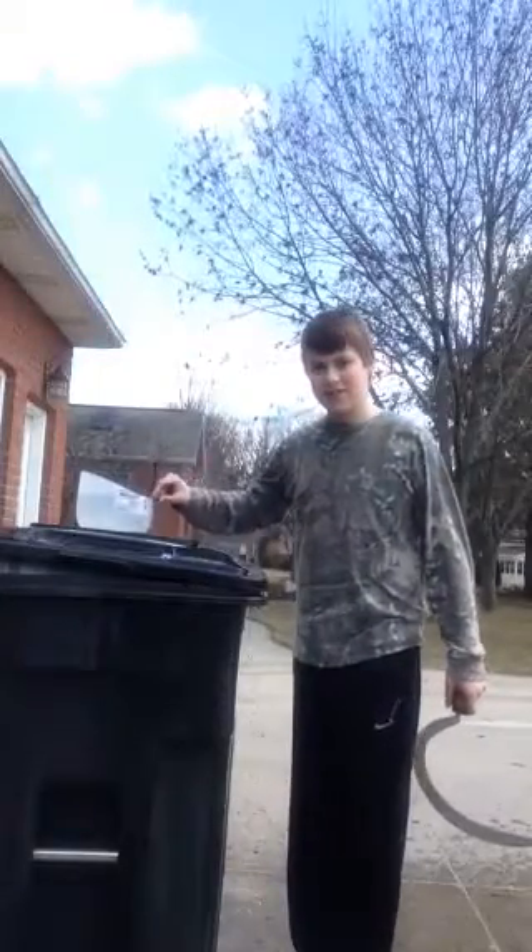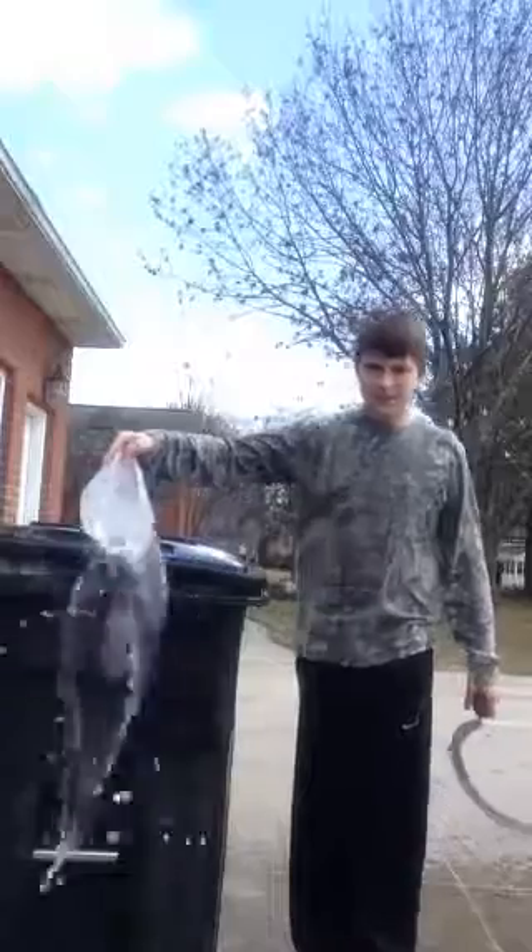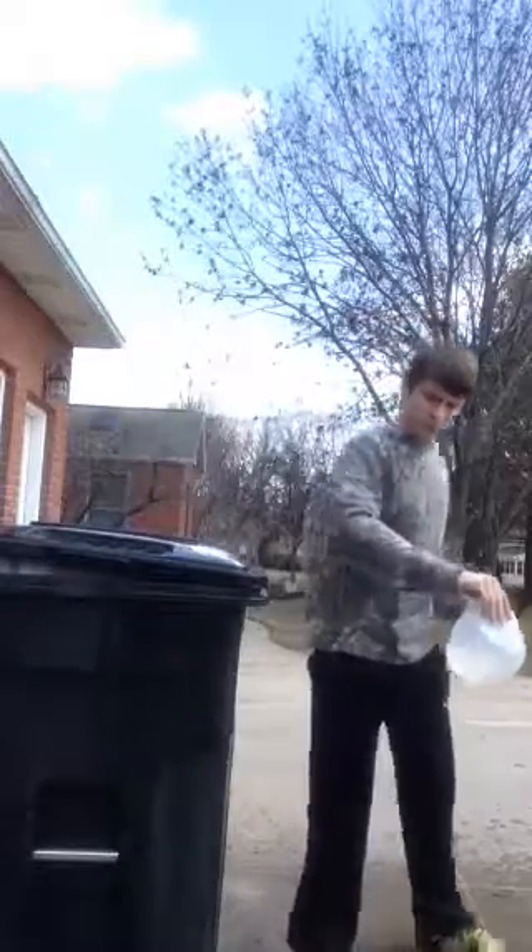Well, as you can see, the bottom stayed still. And that is an incredibly clean slice.